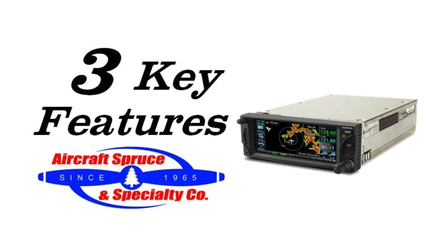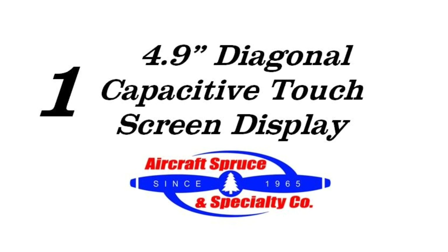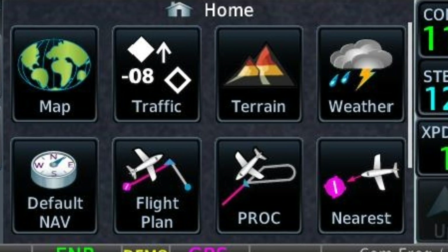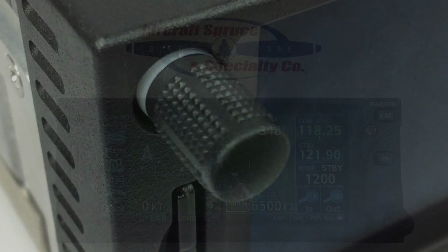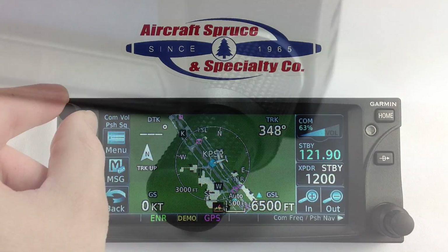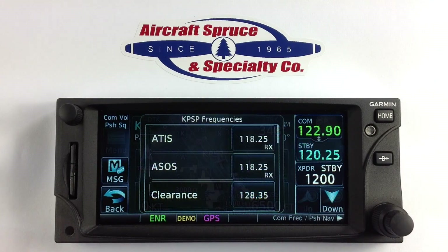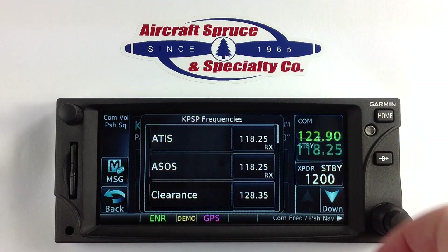Here are three key features of the GTN 650. First is its 4.9-inch diagonal capacitive touchscreen display. The 650 has a simple icon-based menu for maps, traffic, terrain, weather, and flight planning. On the top left corner is the COM and NAV volume control knob, and on the bottom right is the small and large knob. By pressing it you can change the right corner screen from COM to NAV tuning. COM or NAV tuning can be easily done via the touchscreen or the knobs, giving the pilot his or her preference.